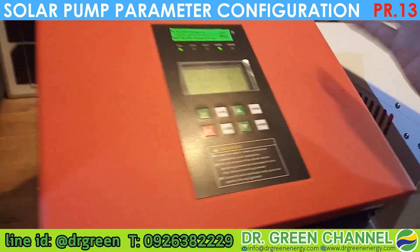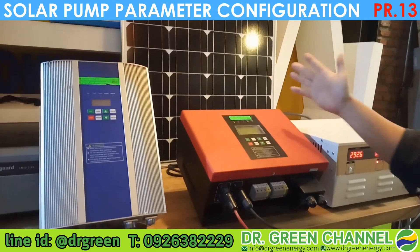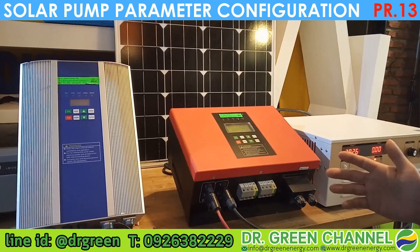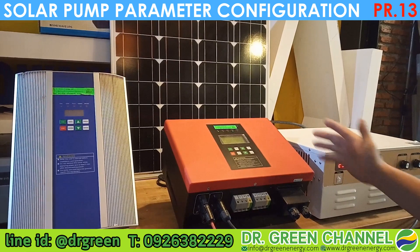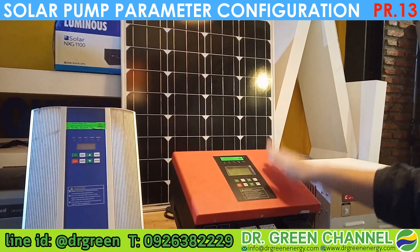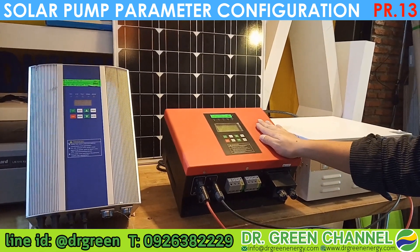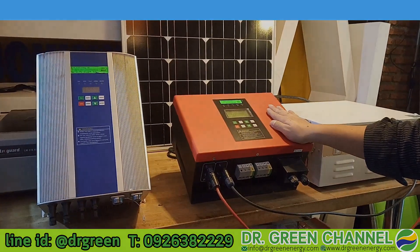If you have any question about the Dr. Green solar pump, solar panel, or solar hybrid inverter, feel free to reach us by liking the Dr. Green page or call Kunmei at 092-638-2229. For today, we leave you with this beautiful inverter and solar panel — a very good hybrid inverter for the solar pump, not off-grid, and following regulations. Bye bye for now. Thank you.